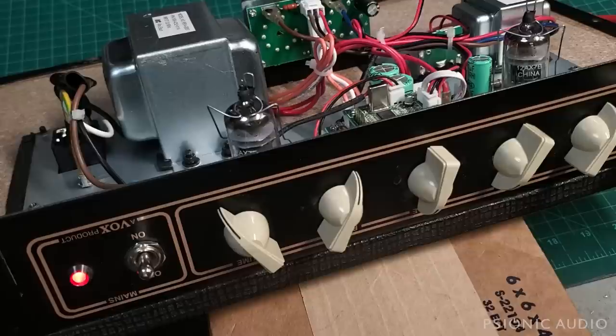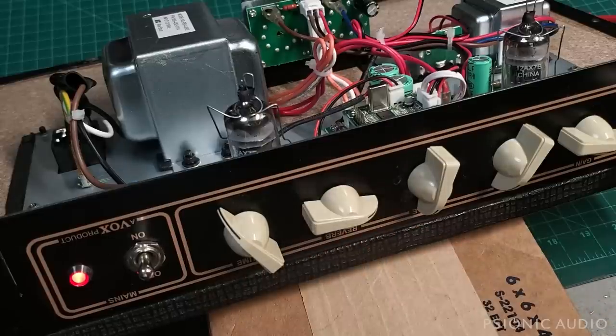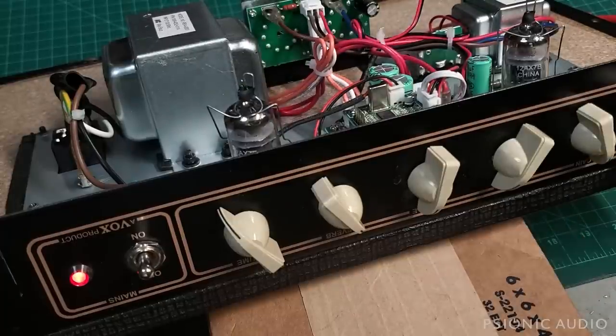As far as the sound goes, it's a very different circuit than the actual AC10. I've not pulled up the schematic — it's got a FET, which is fine to make a gain stage, and it's got a little digital reverb. Let's see how it sounds. That's actually not a bad sound. It's got a very microphonic output tube, as I mentioned.